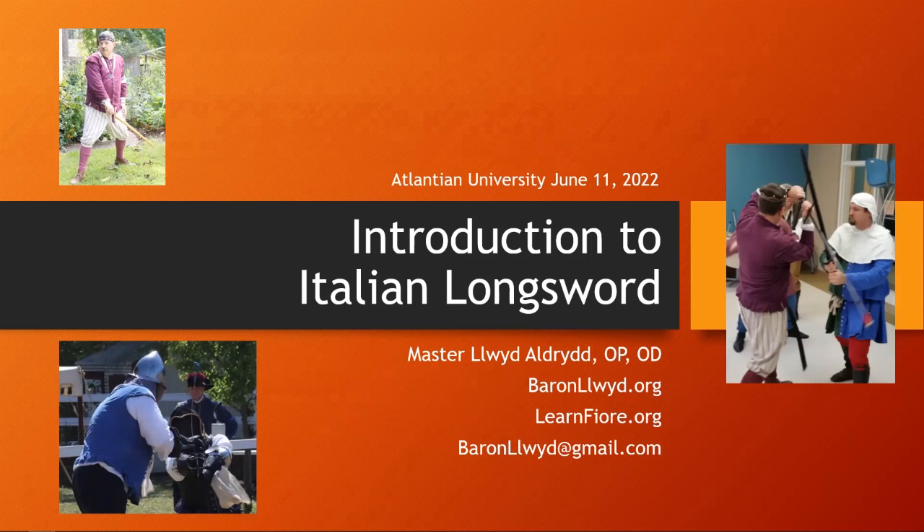Welcome to my class on Introduction to Italian Longsword, in particular Fiore's Plays. This class was originally taught at Alainian University in June of 2022, but was not recorded at the time. I'm now going back and recording it so that other people can enjoy the class. My name is Master Lloyd Eldred in the SCA. My websites are baronlloyd.org and learnfiore.org, and there's my email address if you want to contact me.